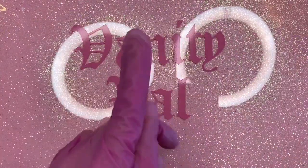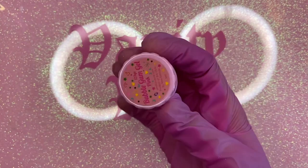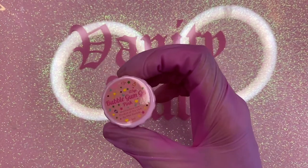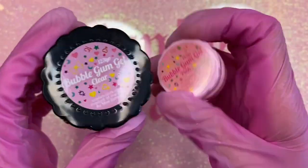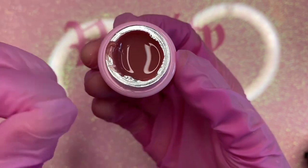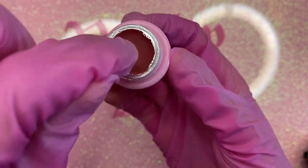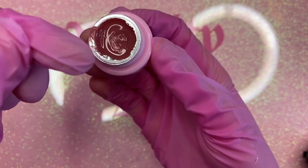The first item I'm going to be showing you guys is this really cool thing called bubble gum gel. I've seen a whole bunch of people use this stuff and I've always been really intrigued. It's a nail glue — you can apply your press-on nails with this glue, and what's really cool about it is that you can touch it and nothing sticks to your hands or fingers.